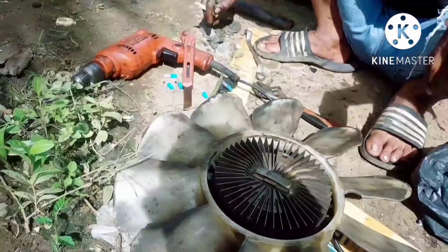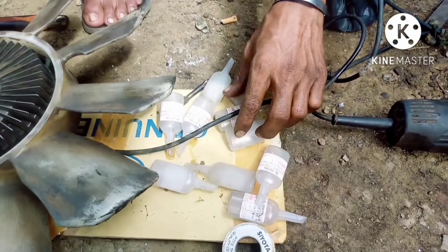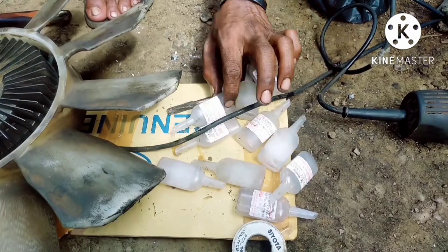Oh yeah, boss, the silicone is quite a lot — also the bottle that we inserted earlier.